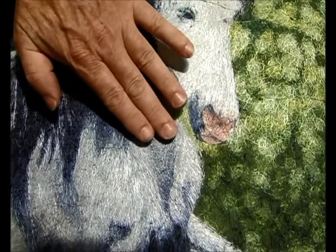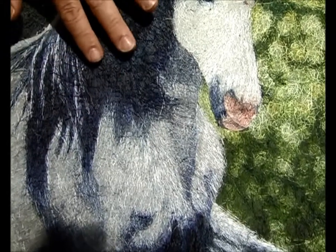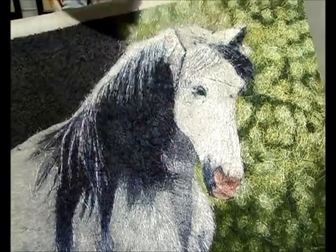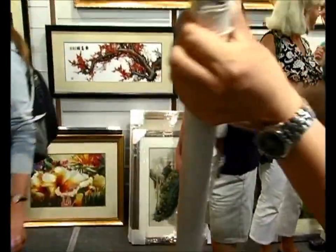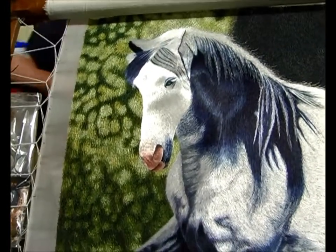If we look at the back of one piece, you can actually see how lovely it is. If you were to rub your hands over it, you can feel the little knots. This is actually one of the key elements to tell you that this has been stitched by hand. And if you turn it over — there's the front. Absolutely wonderful.